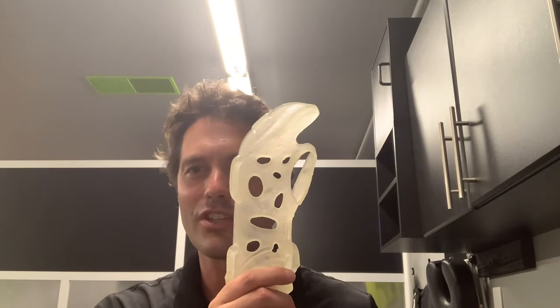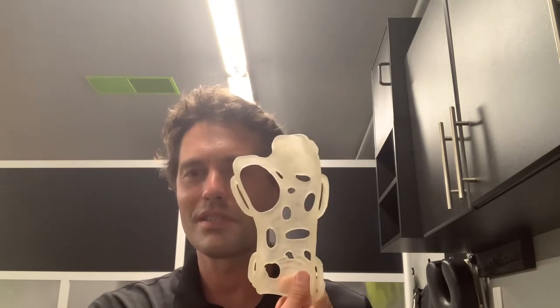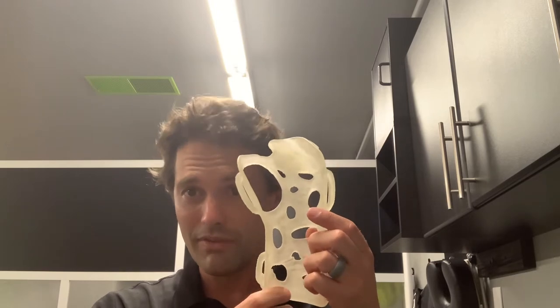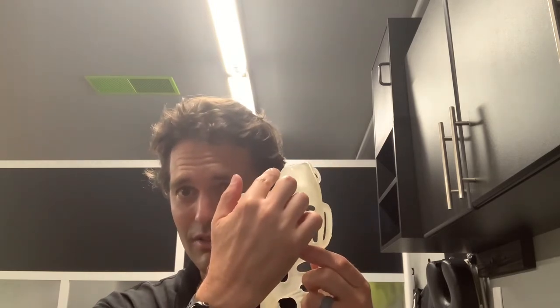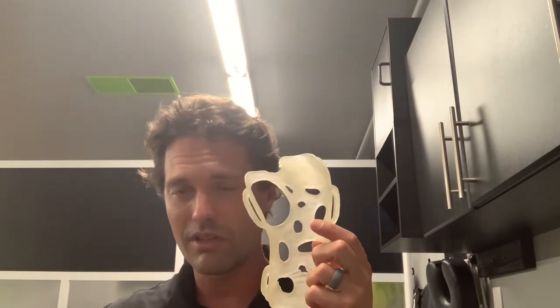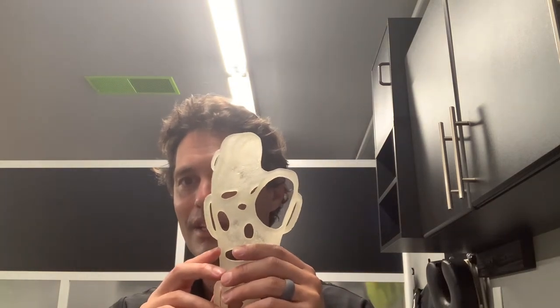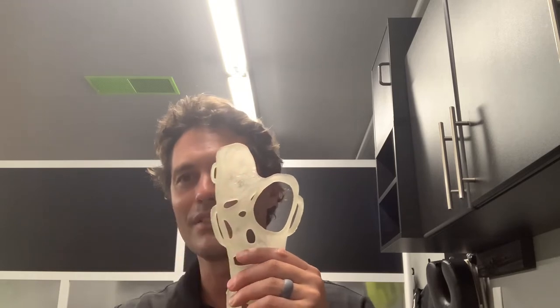Hey everyone, so I got a lot of questions about how you make changes to the 3D printed splints. I just wanted to show you this one where the finger was a little too wide here — the finger placement was off, so I just needed to shave that down so that the fourth and fifth digit would contact but not the third.